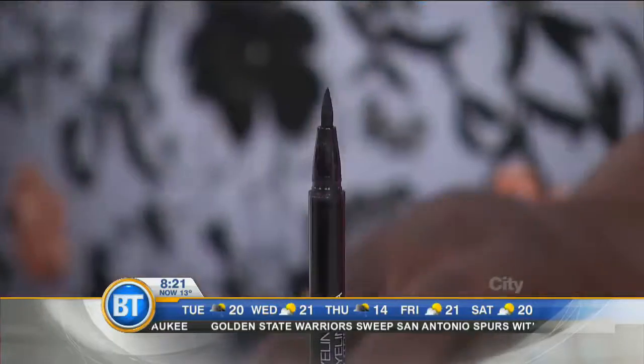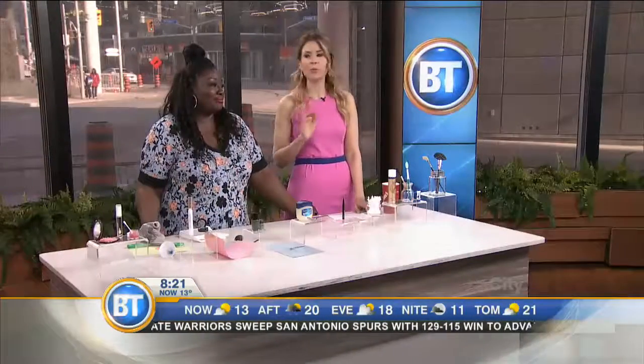A true eye opener, my friend. For more information, go to Tracy P. Makeup — all these tips and more will be there. You're the best.